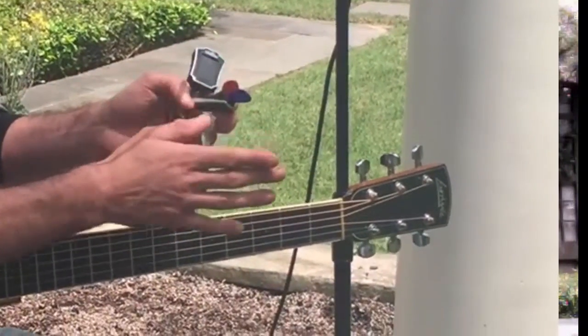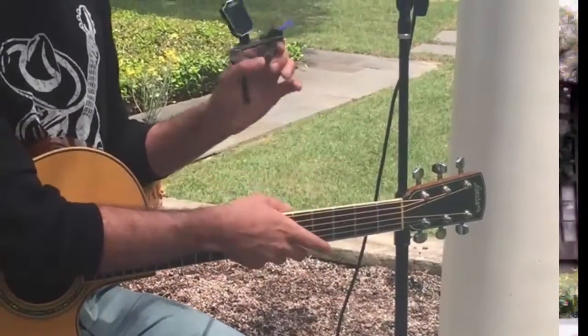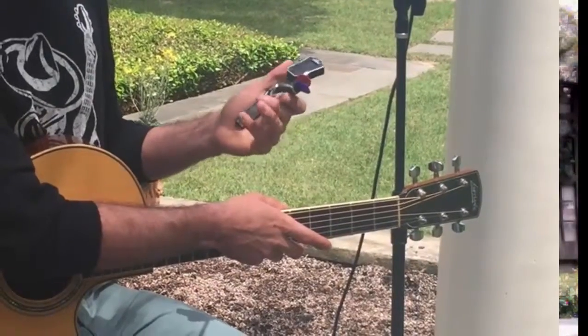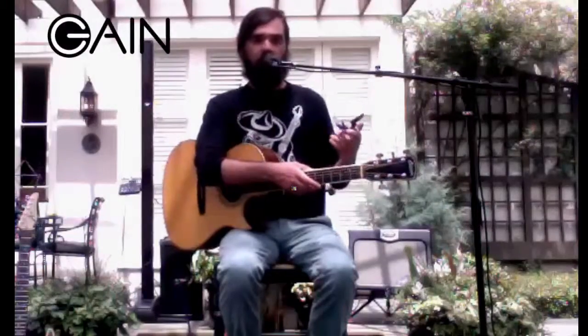You can have multiple different gauges of pick, different styles, or just backups — so you've got all of your last-minute guitar needs right there, all in one device. Pretty cool, and that is Gain Music Gear.